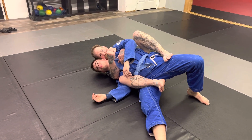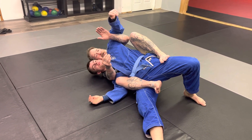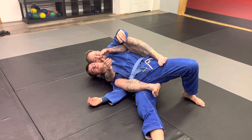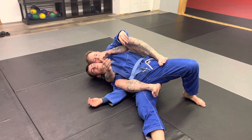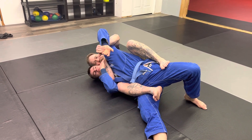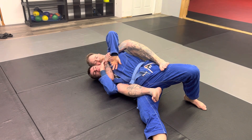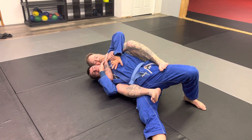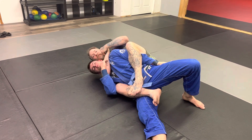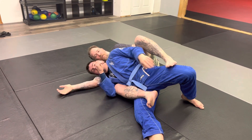So this stays engaged. My underhook hand is just kind of monitoring what he's doing. If he's coming up to defend against here, I can monitor this hand. In most cases, I'll turn the palm out because that makes him have to push. When he pushes, it's much easier for me to catch his arm to choke.